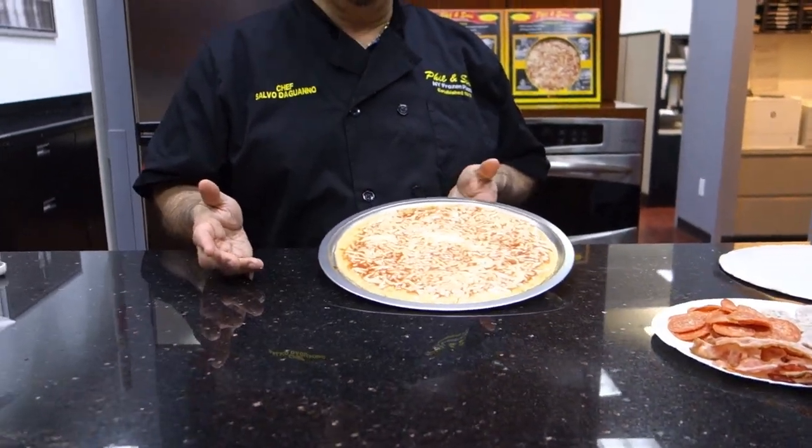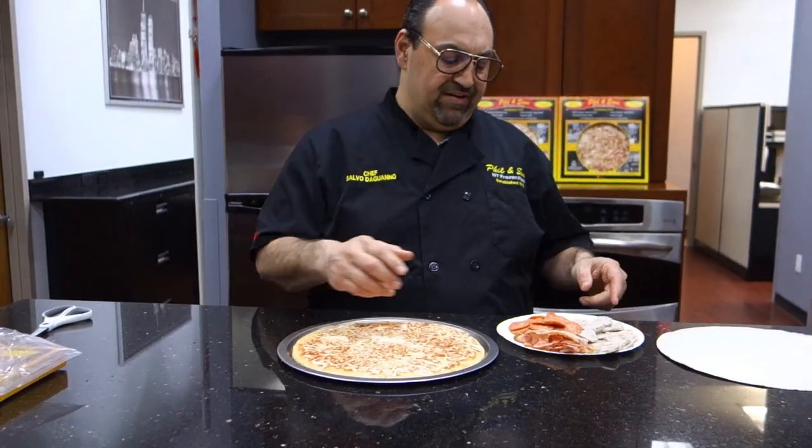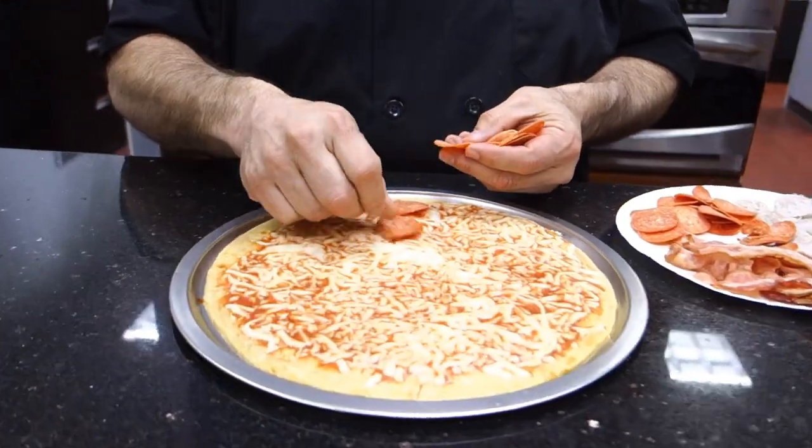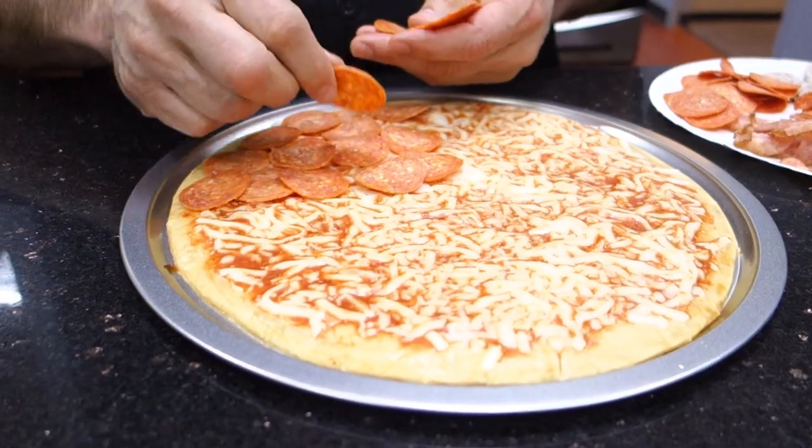And some ingredients, like I said. So we'll do the pizza in three parts. We're going to do some pepperoni on one part. I like my pepperoni, so I put extra.